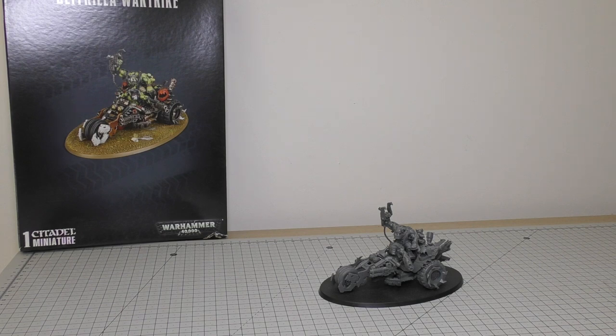Anyway, what we'll do is have a look at the detail of the model. We'll look at the spare parts — of which there are only two — and then we'll go through some size comparisons: a plethora of size comparisons with other buggies, battle wagons, stompers, and the rest of the crew.